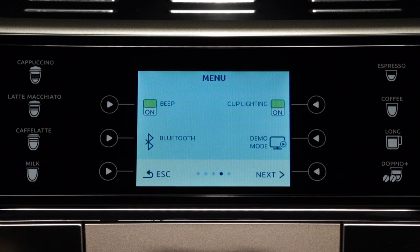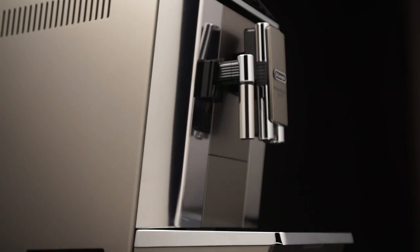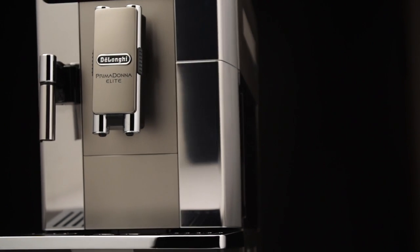Press the selection arrow corresponding to ESC twice to go back to the home page. The serial number of the appliance enables it to be identified unambiguously when an association is created with the app.